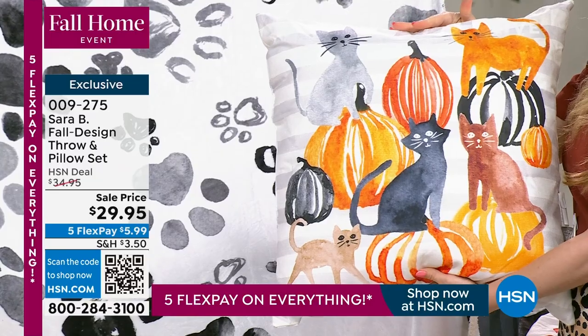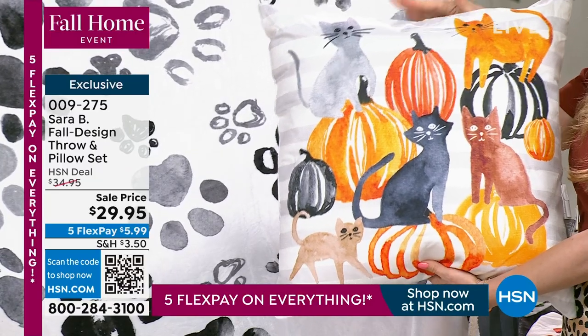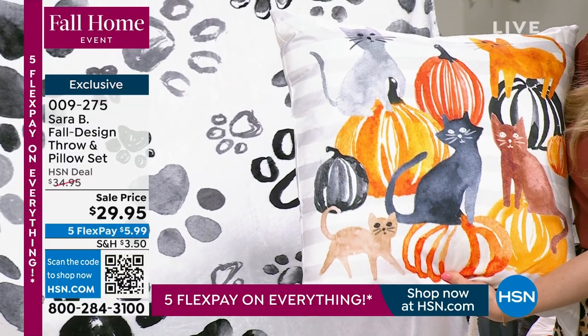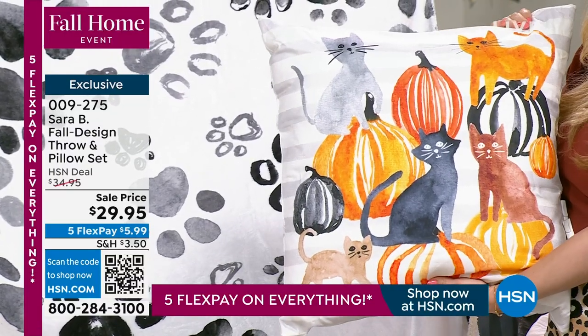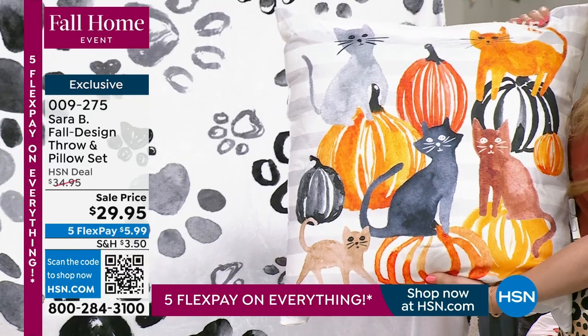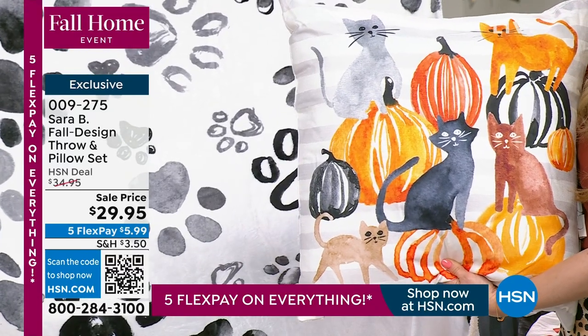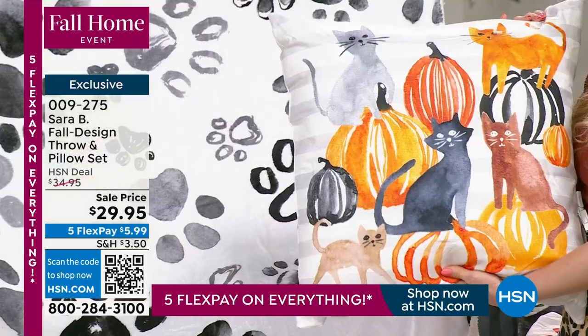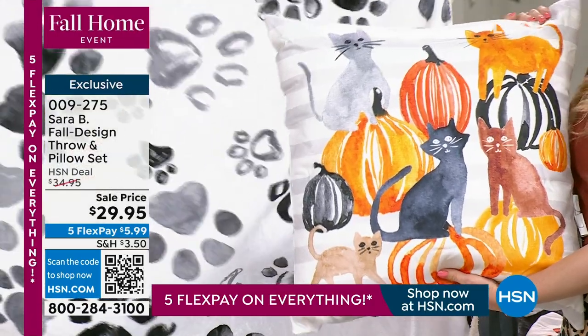For the cats design, Sarah wanted to do all different color cats to be more inclusive — her watercolor take on iconic Halloween cats, there with their pumpkins. The coordinating throw has paw prints, making it a really playful, fun way to do Halloween. It's a versatile throw you could use year round. This one is called 'Happy Meow-o-ween.'